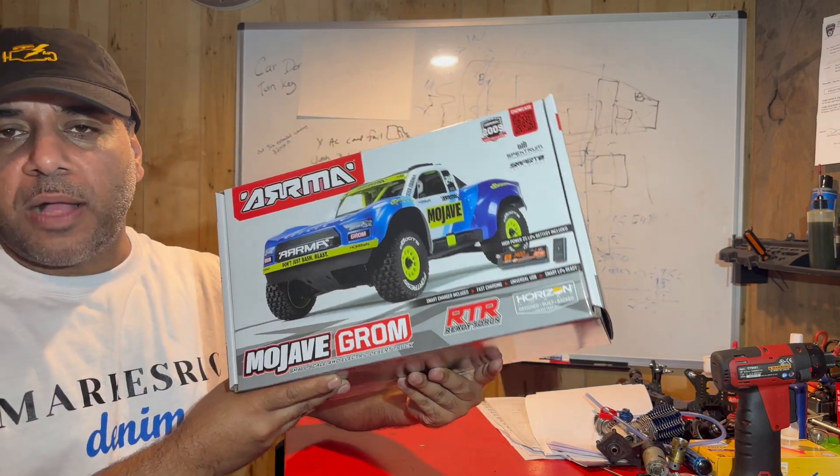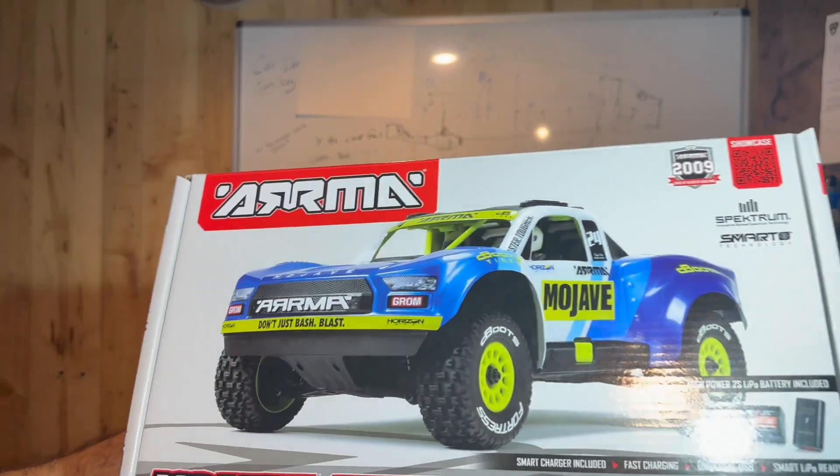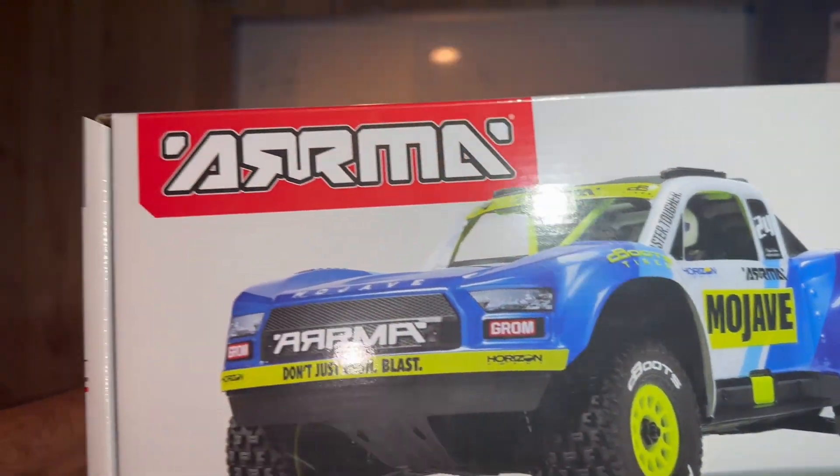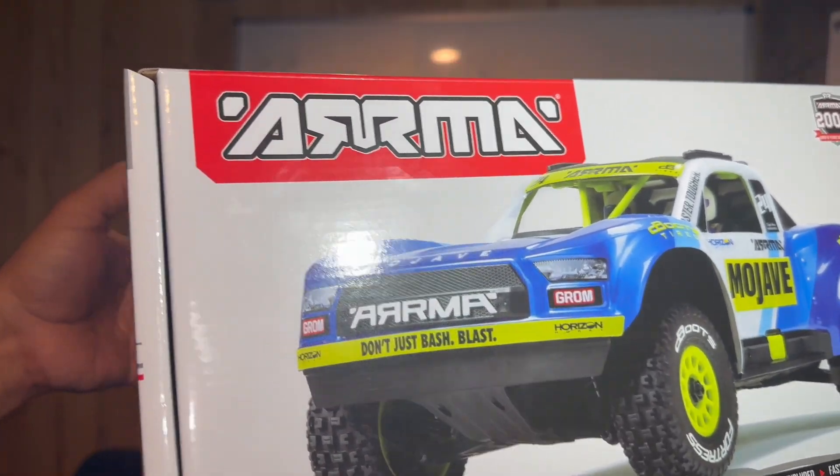What's up guys? Welcome to my channel. Today's video we got a new small letter RC. This is the smallest scale of Mojave Armored Groom. This thing is sure not ready from the box.